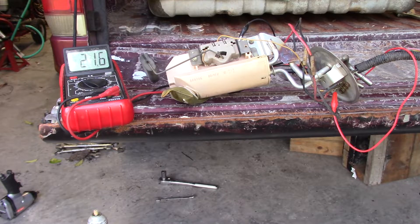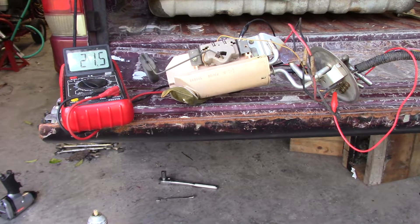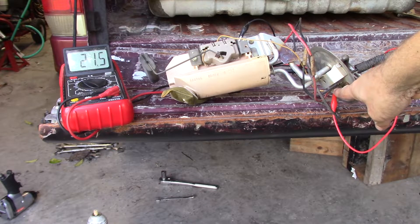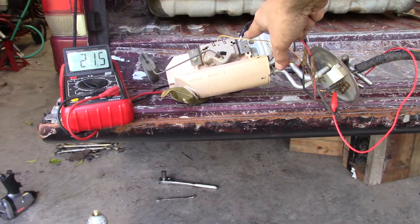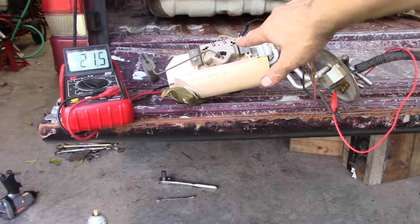So I decided to go ahead and drop the tank out, which was a pain in the butt, and pull the sender out and see what's going on with it. Right now I have it hooked up to my meter here. It's measuring ohms, and I have one wire on the yellow wire to the sender, and the other lead to the meter is clamped right here on the metal part of the fuel level sensor.